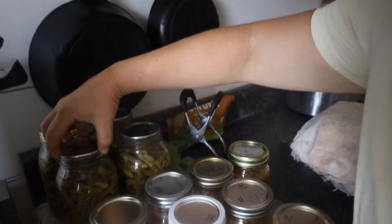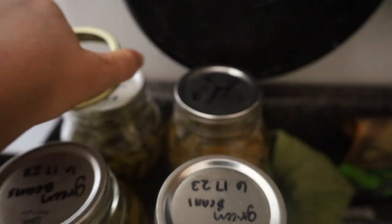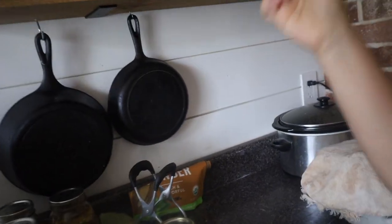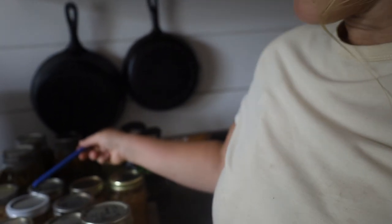I've already taken the rings off of three of them. Taking the ring off this last one to check it out — yep, all these are good! You can also tap the lid with a pen; you want it to sound like a ring or ping. All the ones I canned this morning are good. It was a bit of a learning curve to figure out exactly where to set my burner to maintain that 11 pounds of pressure.